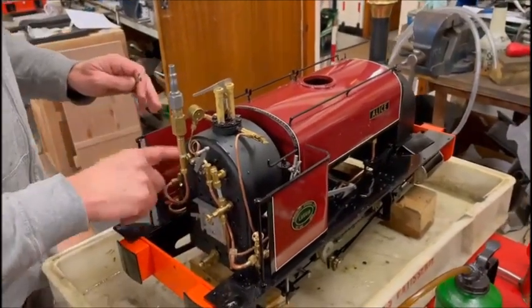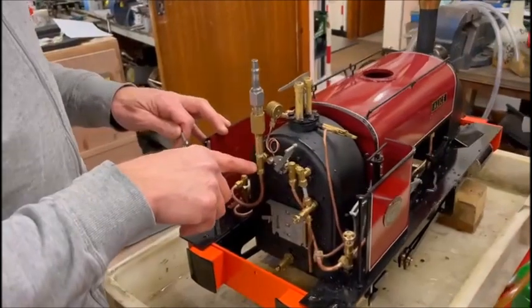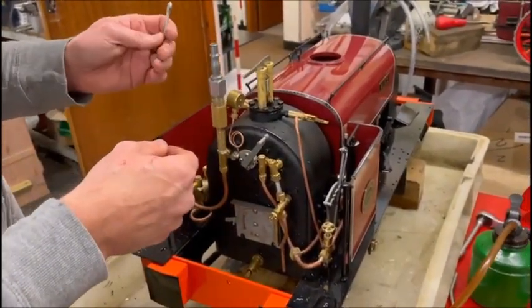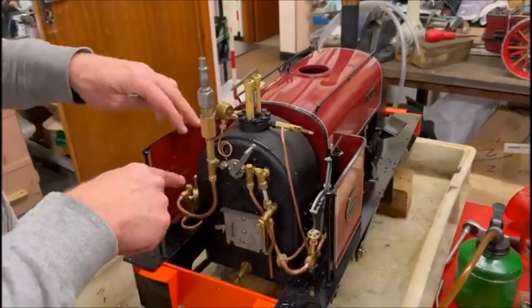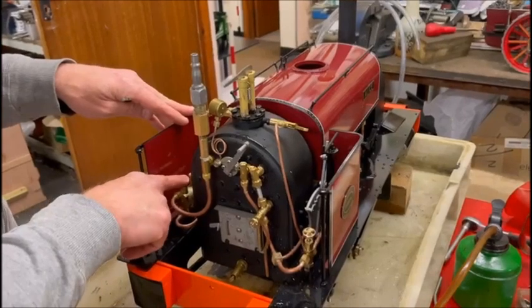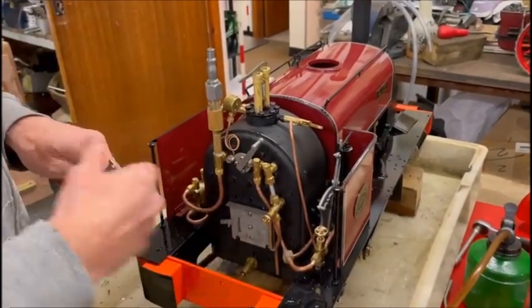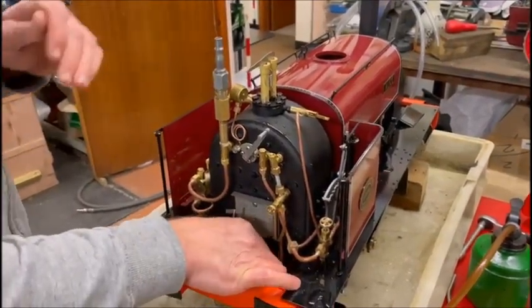The next one to try is the hand pump. Unfortunately, you've taken the ball bearing out of here and you've got air on the top, so you can't test the hand pump with this air in. What I'm going to do now is take this out, put the check valve back together, give it a good douse of hot water too, and pump that. Once you've opened the blow down and there's no water left in the boiler, close it and we'll try the hand pump.